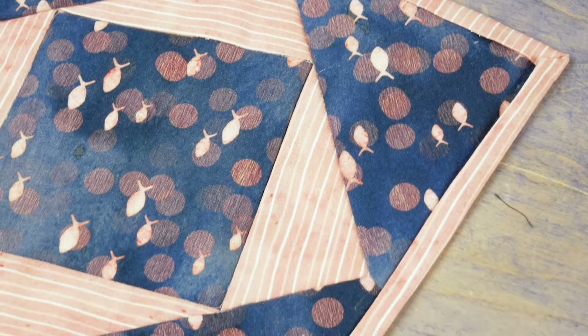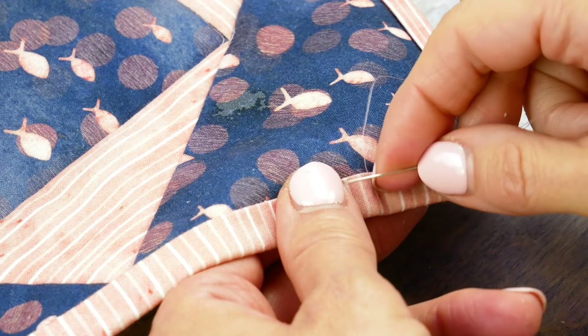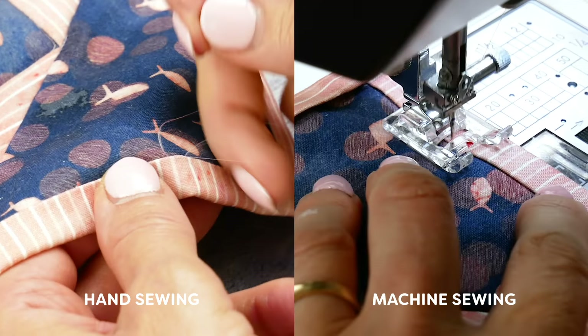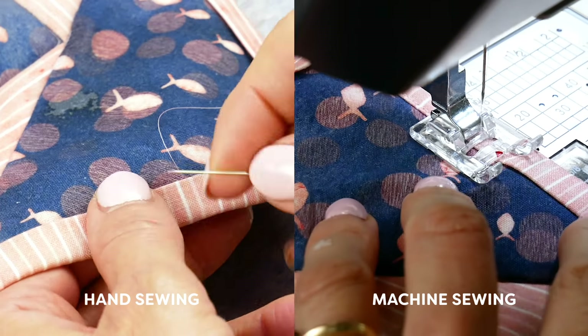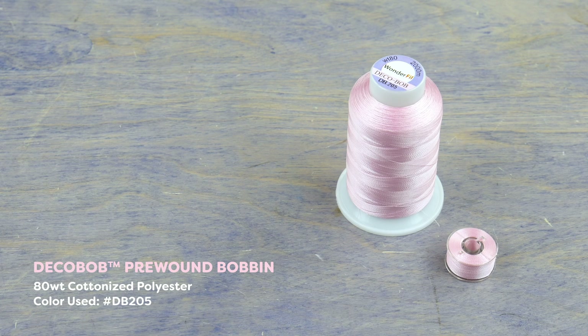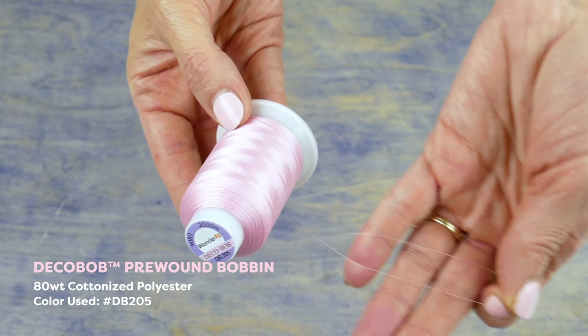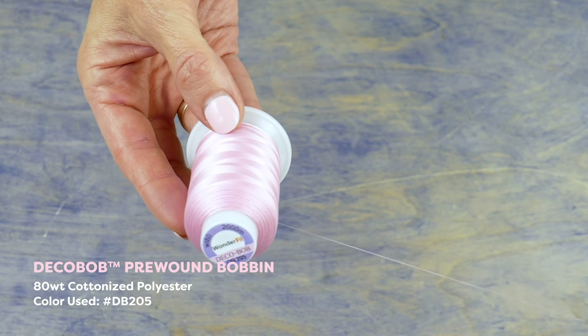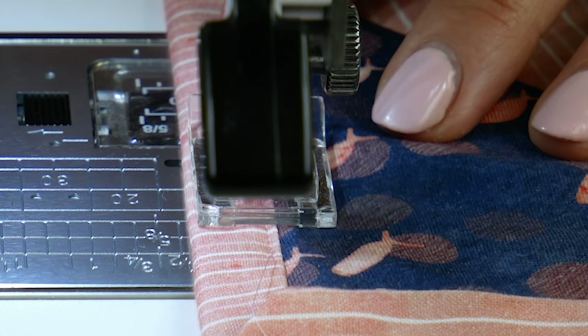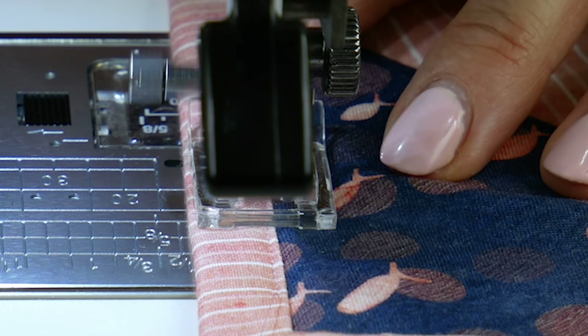At this point you can choose to hand stitch down your binding as it's traditionally done, or you can machine sew it which will go quicker. No matter which method you choose, I highly recommend using a finer thread in the top and bobbin. The thread I'll be using is called Deco Bob, which is an 80 weight cottonized polyester thread. Because it's so fine it will really help to hide in the fabric so your stitches will be less visible.